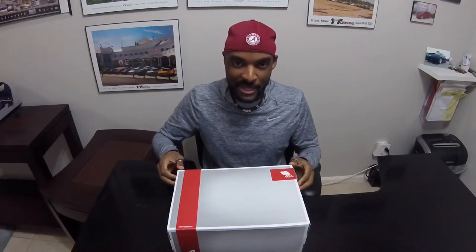Got a quick unboxing for you guys tonight. These shoes are by New Balance and I'm really excited about them. These are the New Balance Leadville 100 version 3s. These are hot off the press, just came out this past week. I was able to get my hands on a pair of these.